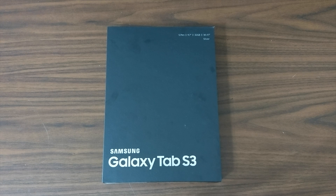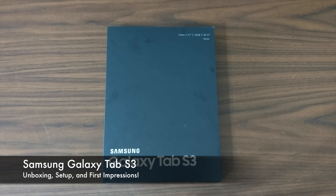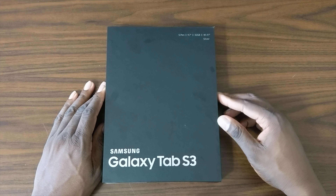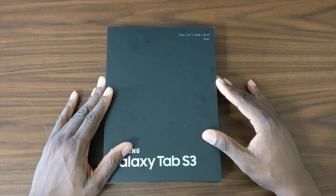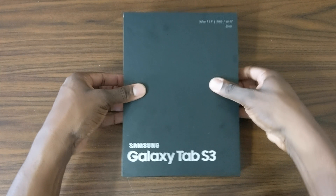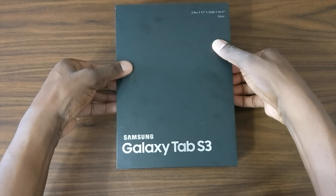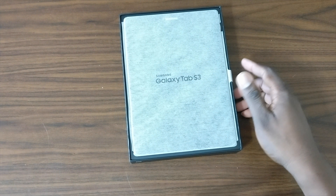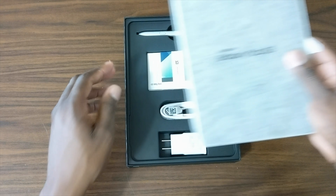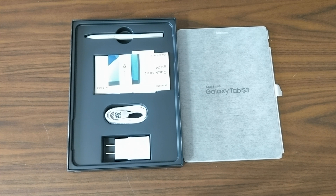Welcome back to another video. I gave up my iPad Pro 9.7 to move on to something I considered might be a little bit better for productivity — this is the Galaxy Tab S3 9.7, 32GB Wi-Fi edition. This is an unboxing and hands-on first impression. I pretty much ditched my iPad Pro 9.7 because it was a little dated, and then ditched the iPad all the way around. The Galaxy Tab S3 is a beautiful tablet.